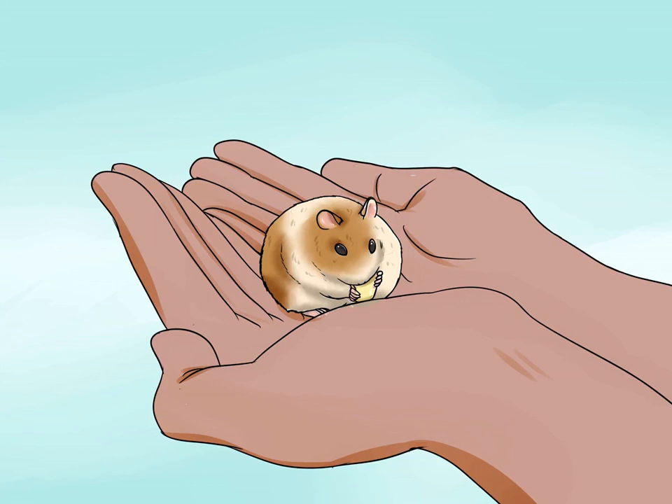Hold them with both hands. In order to keep your hamster calm, you must hold him properly. Hold him in one hand with your fingers gently curled under his belly. Your other hand should be supporting his bottom. When you pick up your hamster, always use both hands.